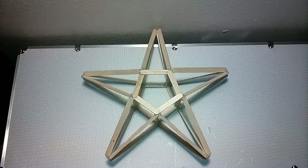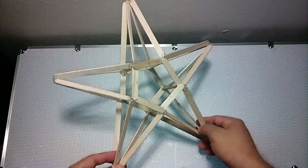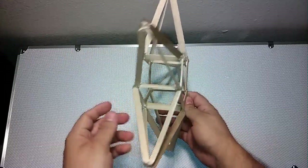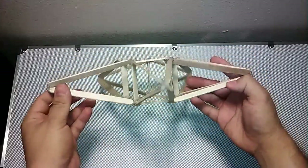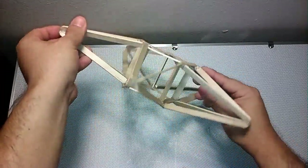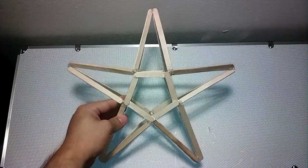Welcome everyone. Here I have my star made out of popsicle sticks. I am going to show you how to make it.